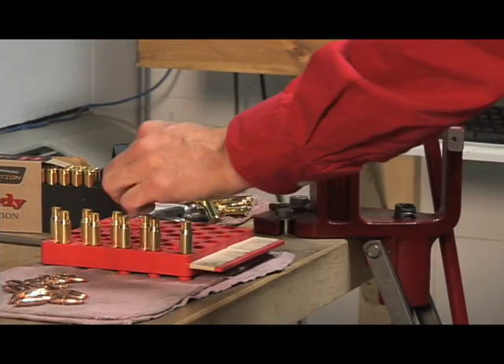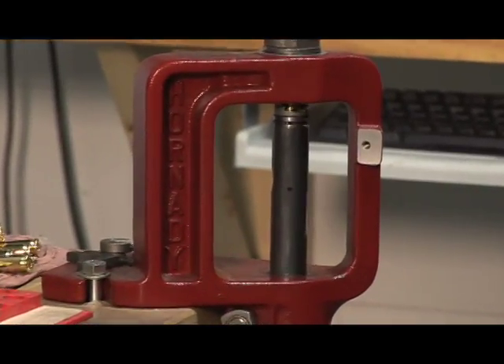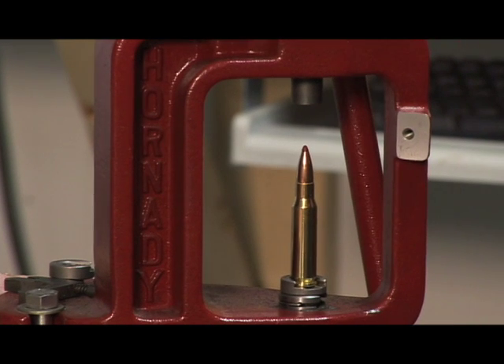What we managed to achieve was a cartridge within the existing safe limits of lever gun design — a cartridge that would match .308 ballistics in the lever gun platform.